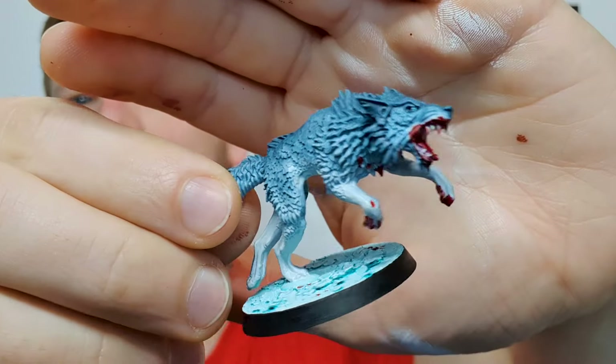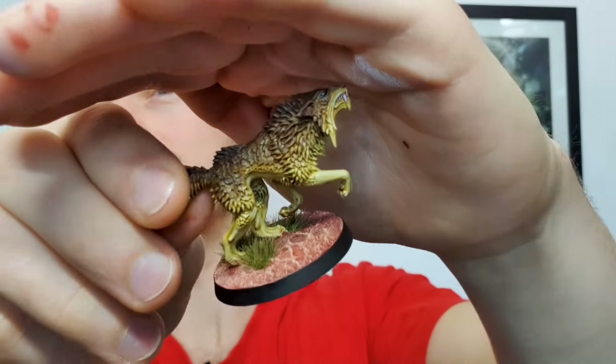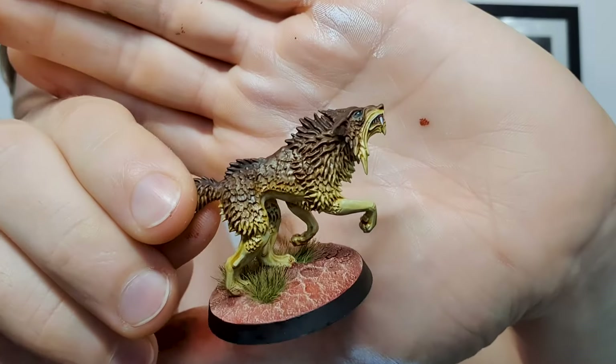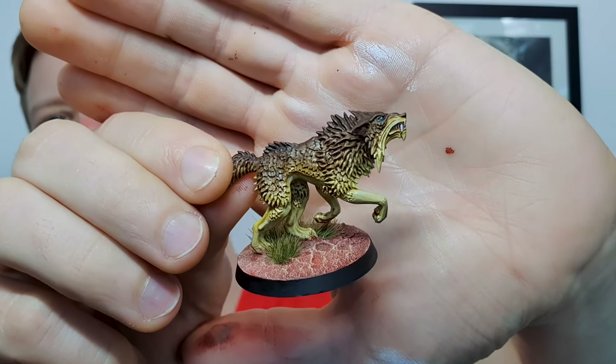In today's video we are covering two ways — two color schemes, both distinctly different, and the techniques can be changed completely for either method, whether you want dry brush, contrast, or wash method. There's something here for everyone. There's going to be more details at the end, so stick around. I'm also going to be painting these start to finish, including the bases.